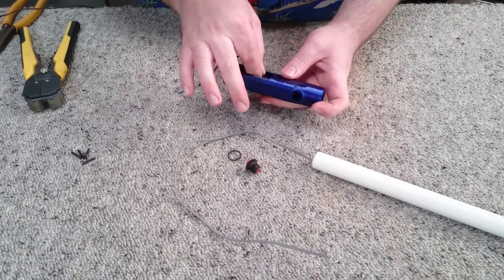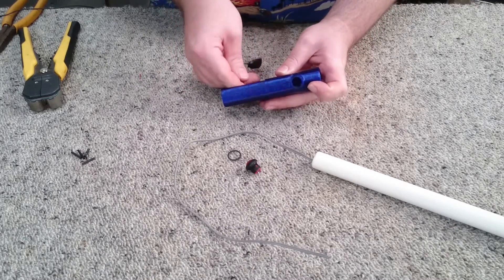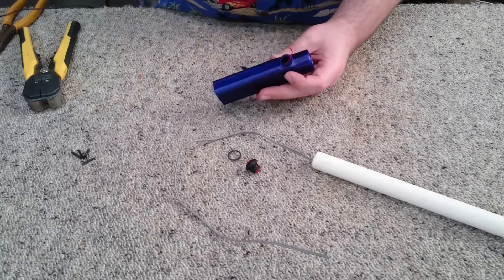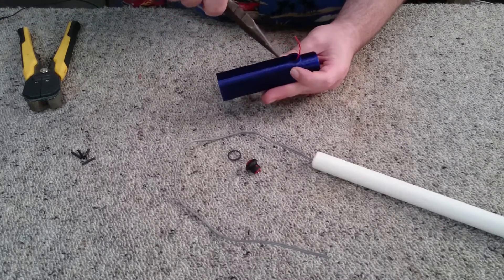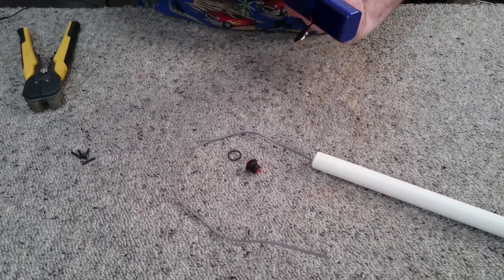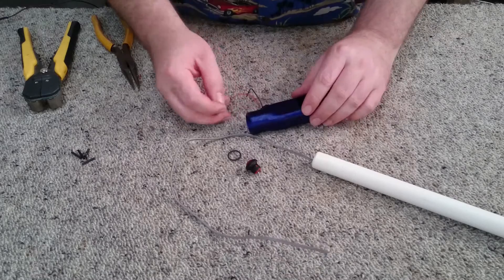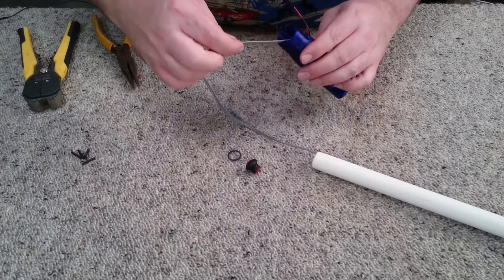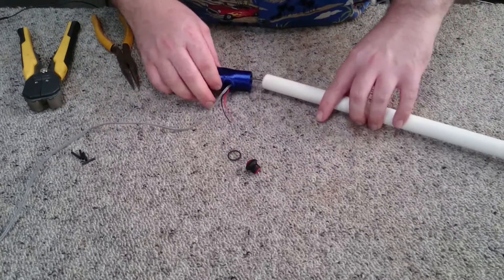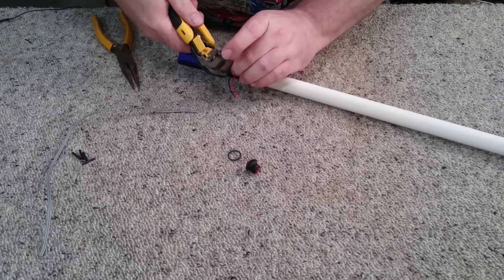We're going to take our handle and feed the wires from the battery clip through the hole in the battery enclosure, then feed the wires up through the switch mount — a pair of needle nose pliers would be pretty handy here. Once we've got those wires through, we'll also want to feed the wires from the electromagnet through the same hole, then trim those wires and strip the insulation.